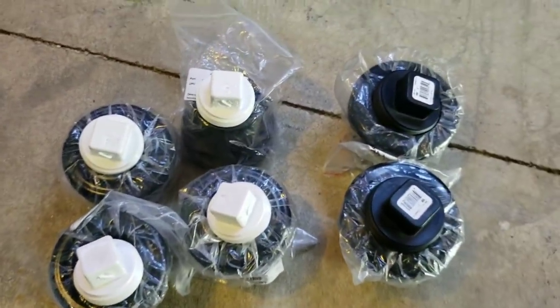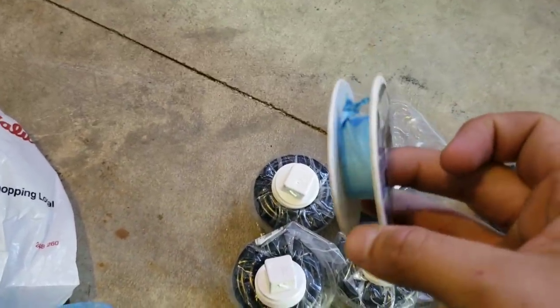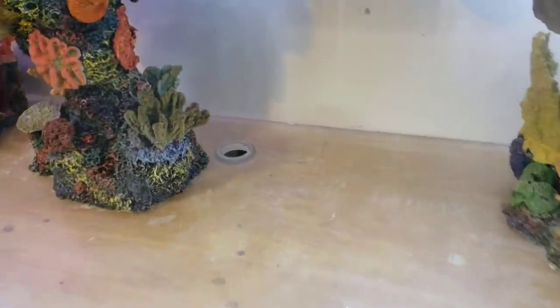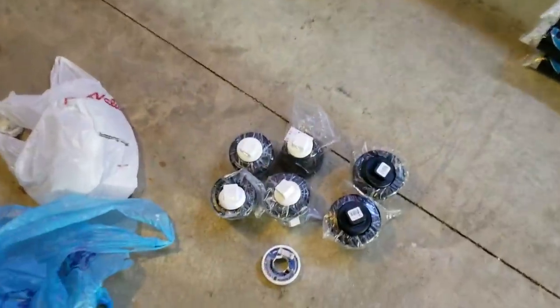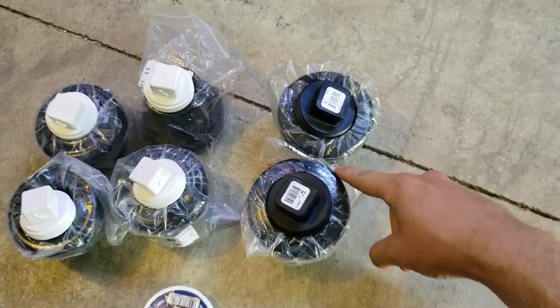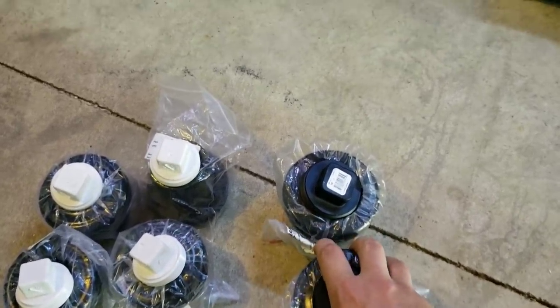We've got the six bulkheads and the six caps. I went ahead and grabbed my Teflon tape. Now there were a few comments about Teflon tape — I've been using it for years. You walk the Teflon up the thread so the more you tighten it the tighter it gets. I'm going to put basically a seal of silicone after I tighten these down, and silicone around the outside of the bulkhead just for extra security.